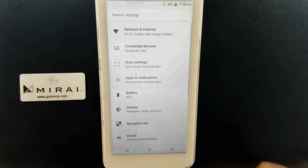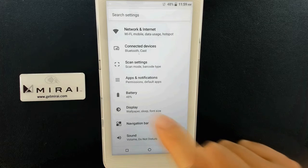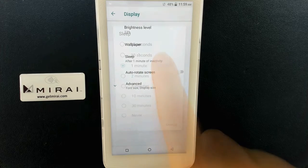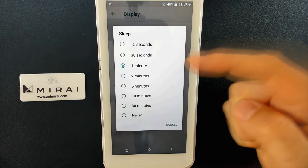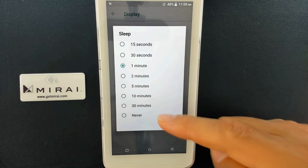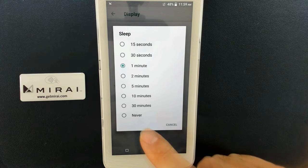Then select OK, go down to Display, and select Sleep. You can choose a duration as short as 15 seconds, as long as 30 minutes, or select Never.